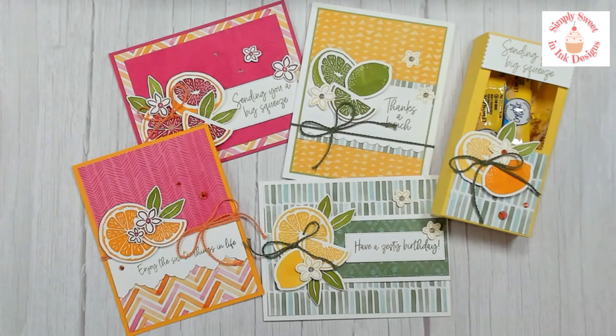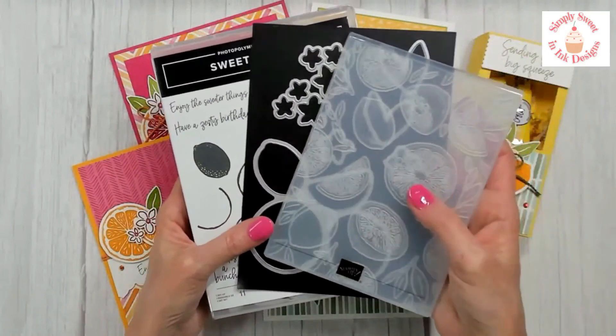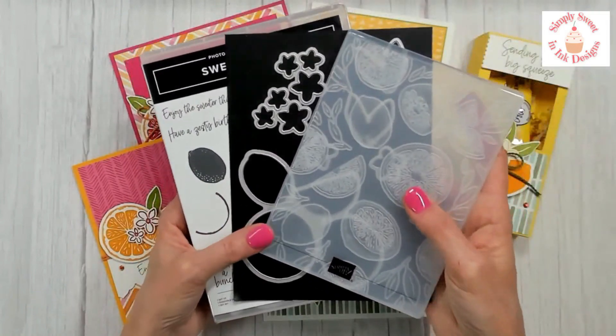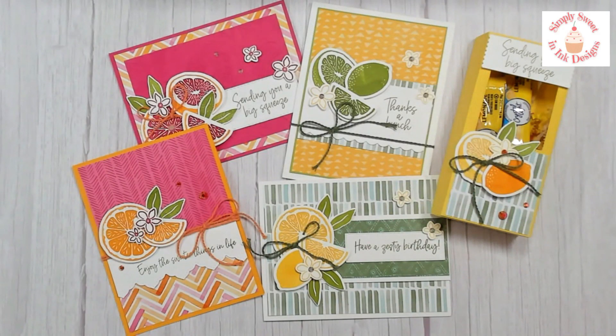The project kit includes all of the cardstock pieces that I have cut and scored for you. If there are labels or other things you need die cut, I die cut those as well, with the exception of the items that you will be stamping and die cutting yourself from your bundle. If you don't have the bundle and have something similar, you're welcome to substitute it, as well as the colors. It also includes about $20 in new product and the PDF tutorial.